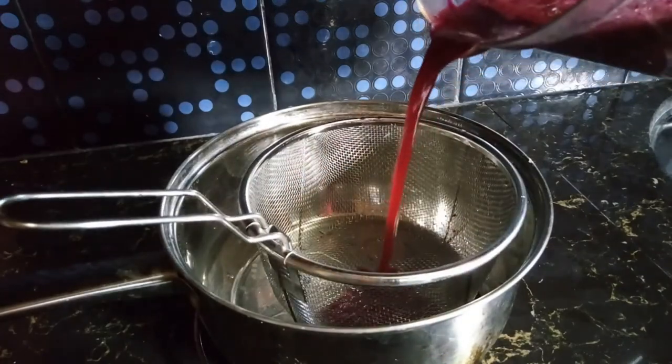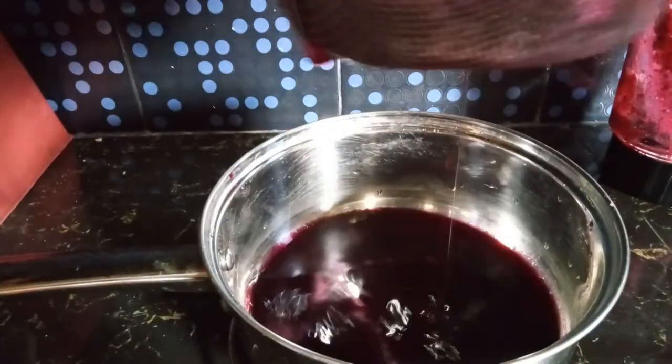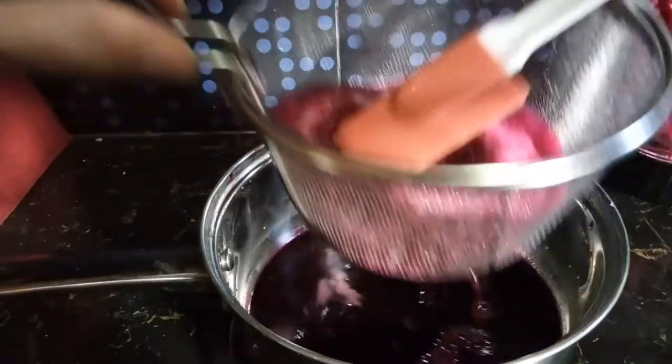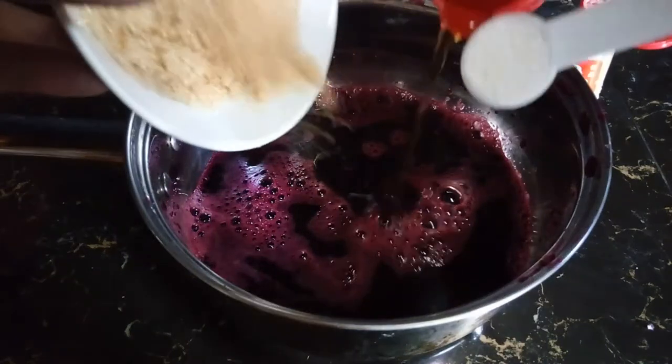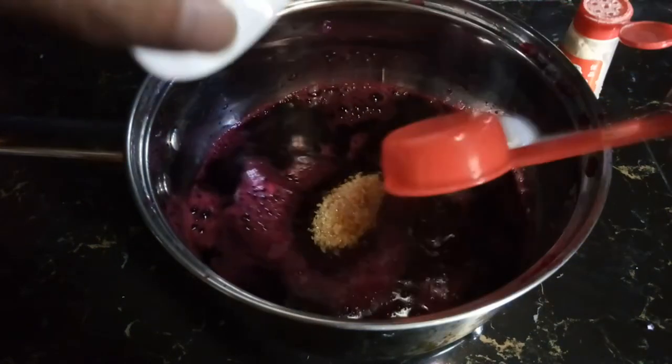Blend well. Strain the beet juice into a small pot. Add ½ cup brown sugar, 1 tablespoon of fish sauce, and ½ tablespoon of salt.